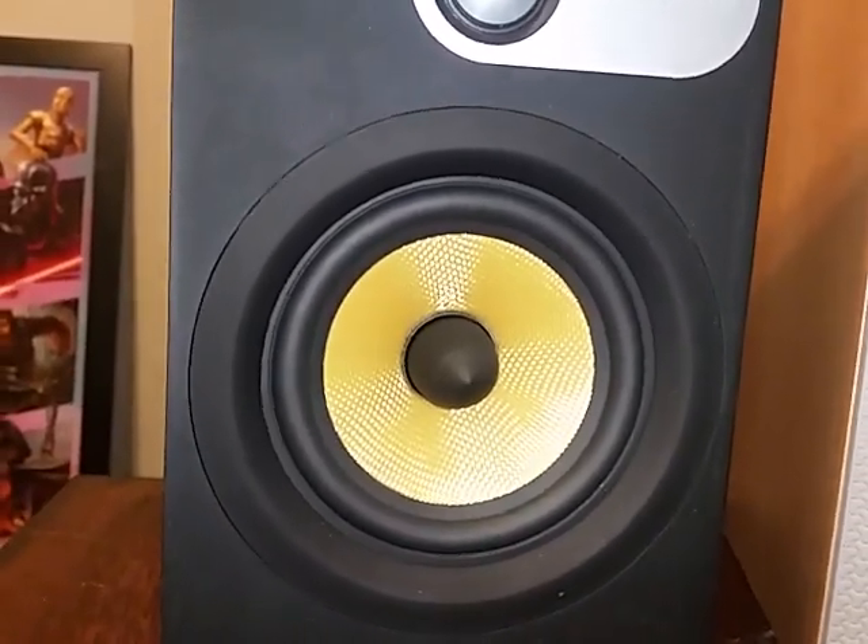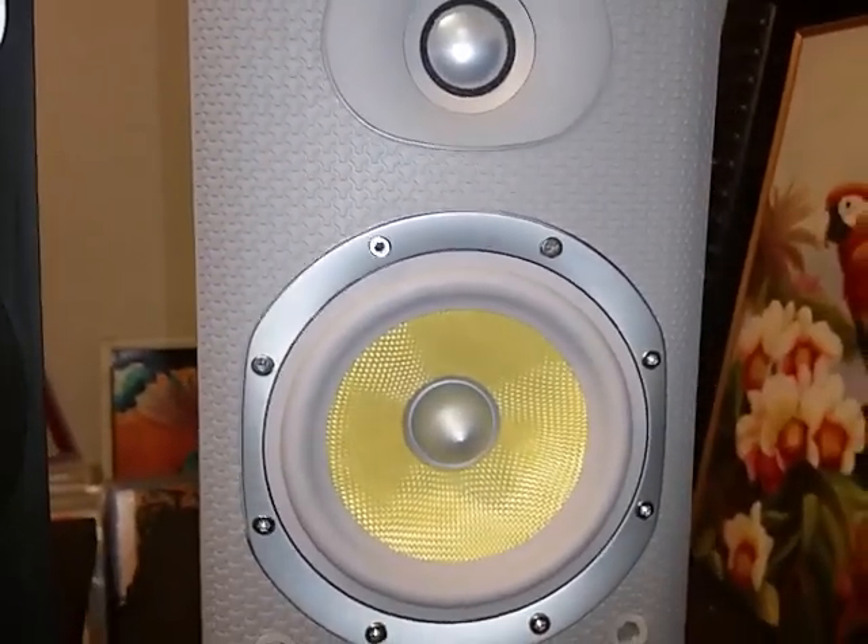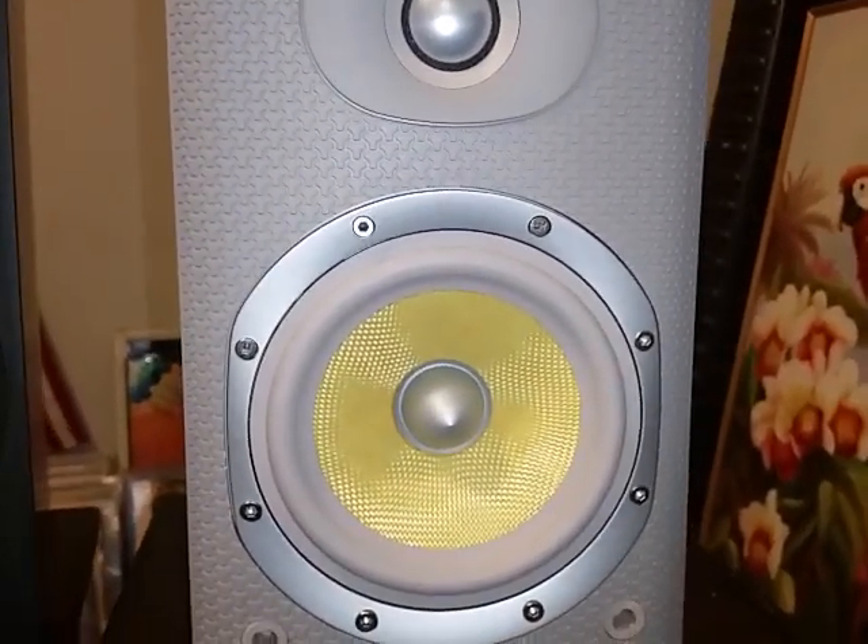Now an electric guitar demo with the 600. You hear the guitar — beautiful.